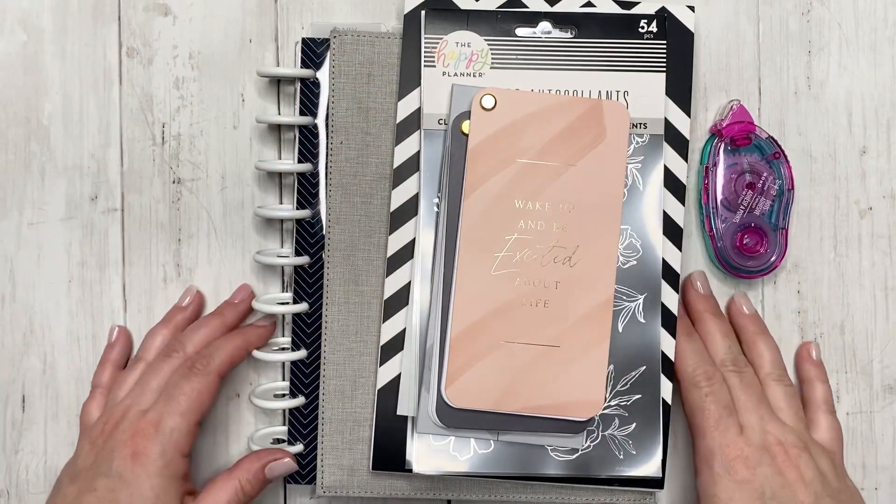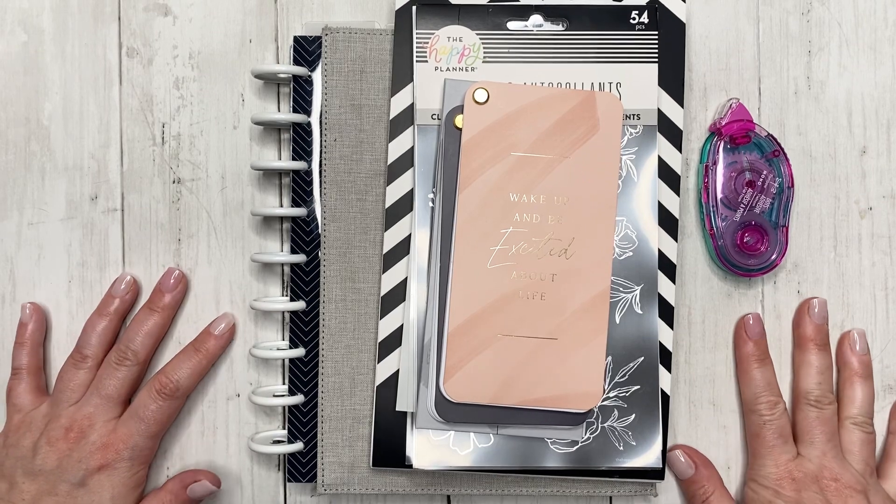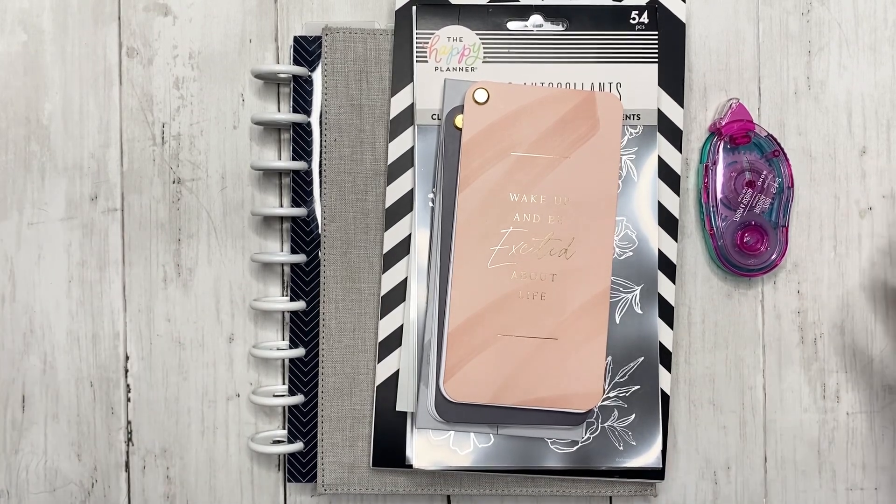Hello friends, this is Jess from Knit Plan Jess. Thank you guys so much for joining me today. For my new viewers, welcome! And for my returning viewers, welcome back. We have something a little different today.